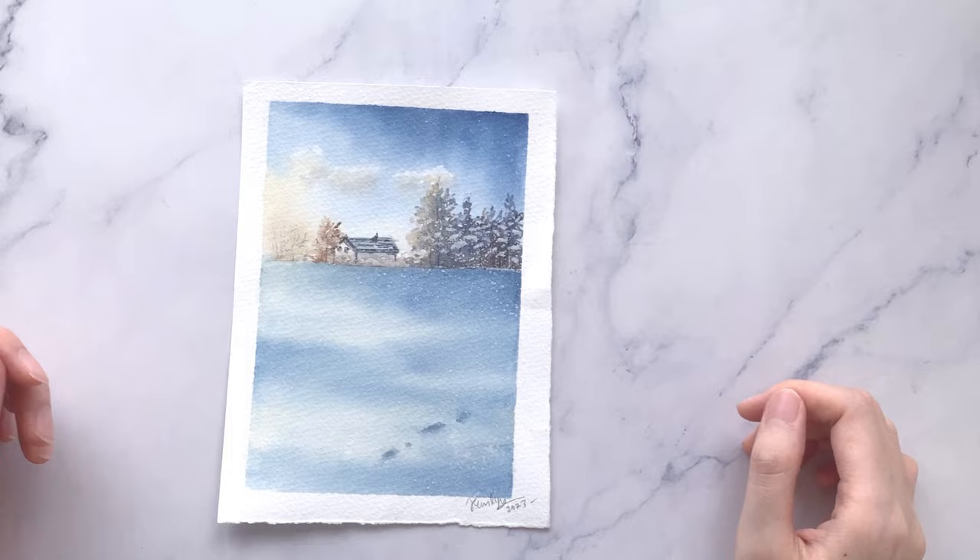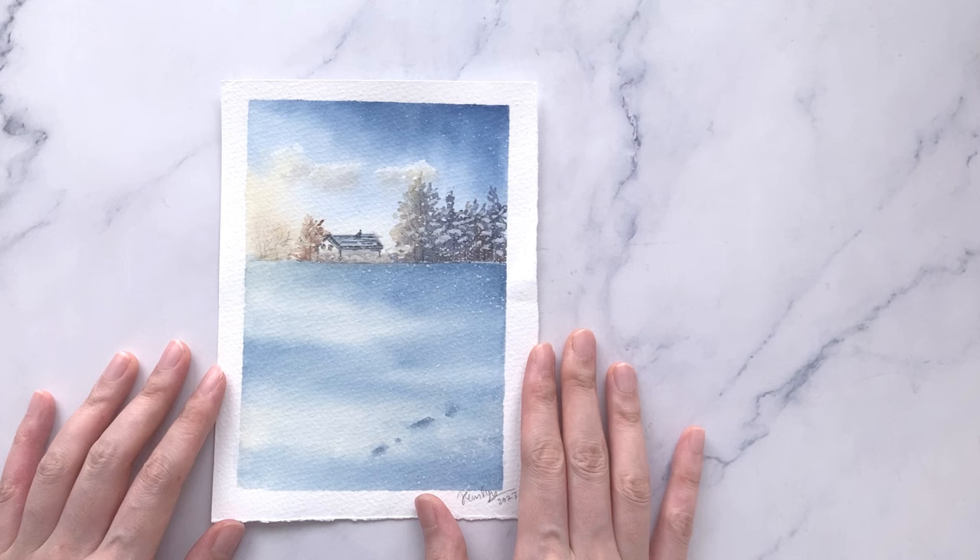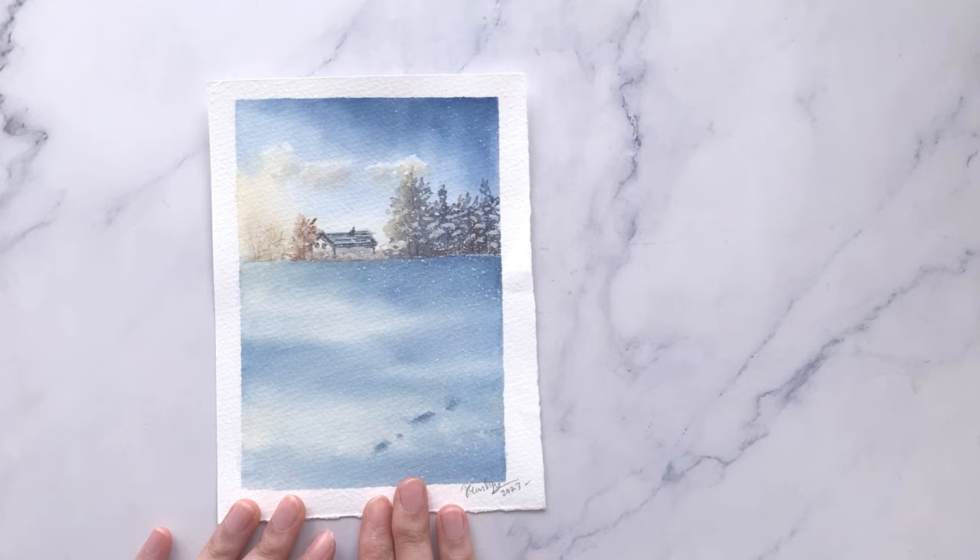And we are done! So just to give you a quick close up, this is how it looks. If you did paint along, do tag me on Instagram. I'd love to see and share your works. And since you've stayed until the end of this video, I'm going to give you a quick sneak peek of what's coming next.